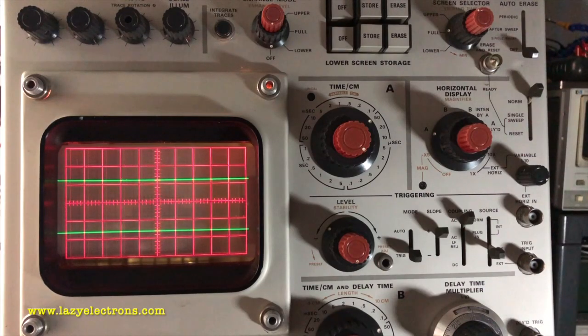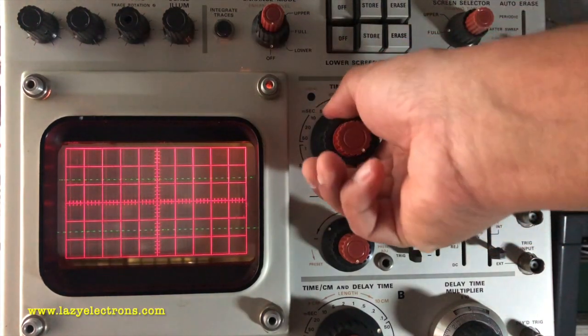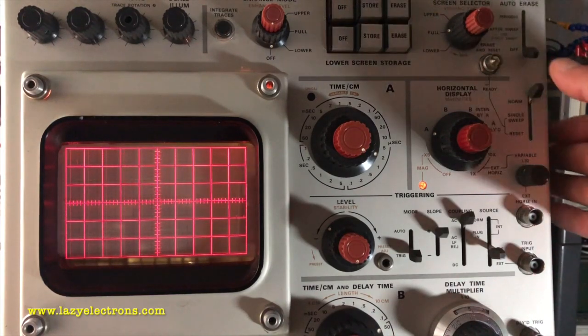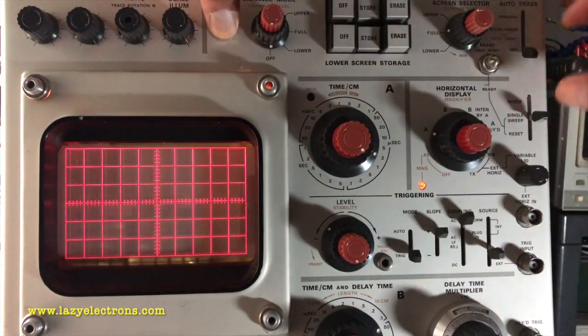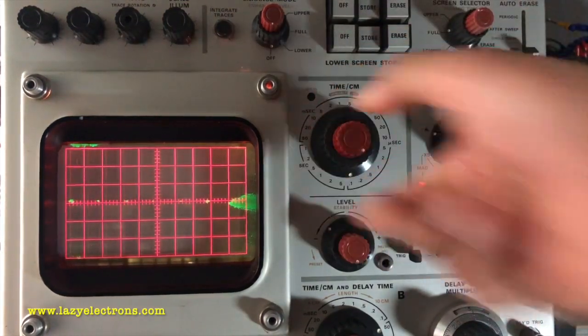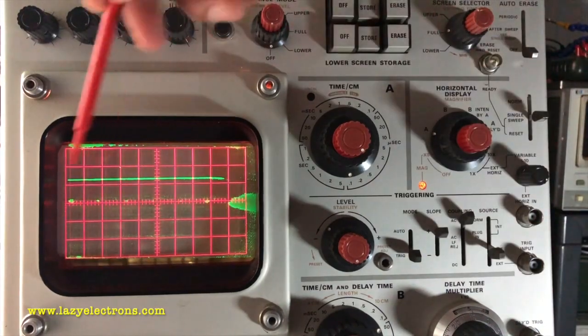Now let's look at the Integrate Traces option. We're trying to capture a fast waveform which repeats at a slow rate. I've injected a signal into the scope at 50 microseconds per division horizontal time base. Turning on the horizontal magnifier at 5x magnification. It's line triggered and in triggered sweep. As I increase the sweep rate, the waveform almost disappears from the screen. To capture this using Integrate Traces, I put it into single sweep, enable the storage, press and hold the Integrate Traces button, go to normal mode and come back. And that's my waveform. I can erase it, increase the sweep rate even further, hold the Integrate Traces button, go to normal sweep and come back — and now we can see it's capturing the waveform.